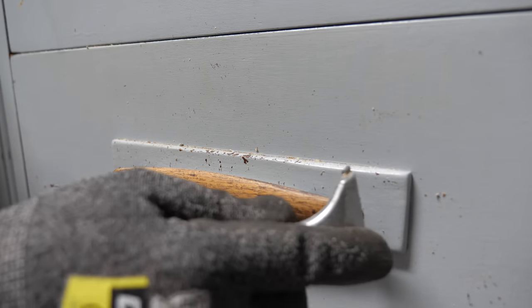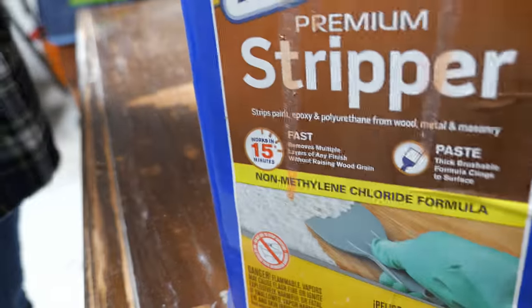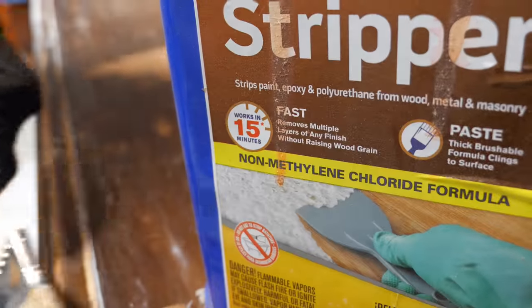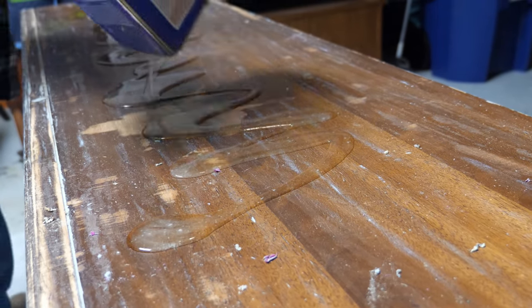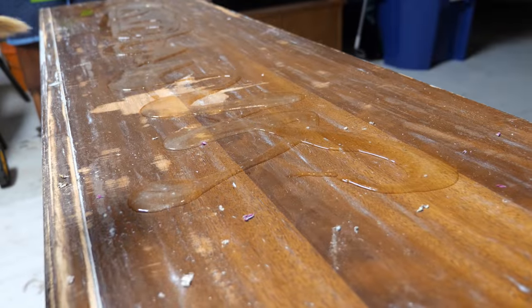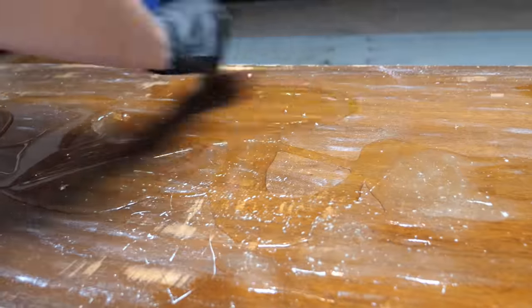There were also quite a few gouges on the dresser, which became apparent when using the scraper. The paint had settled into these grooves, and most of this is going to come out with sanding. Now, you might be thinking: why use stripper after using the scraper? My goal here is to get the latex paint layer off so I don't have to use as much stripper to remove the remaining finish. It's just a personal preference, and you can do whatever you like.